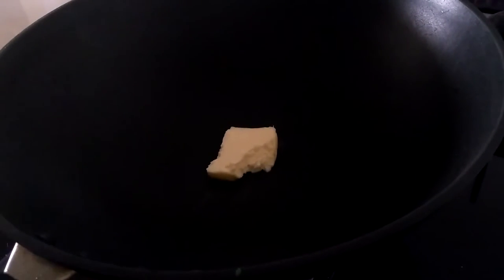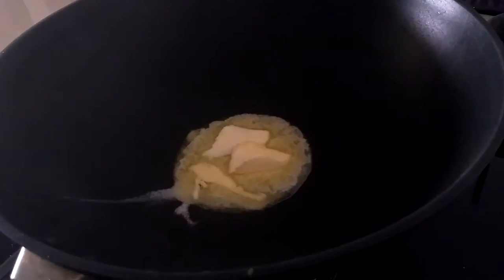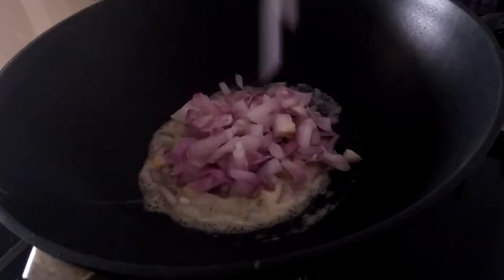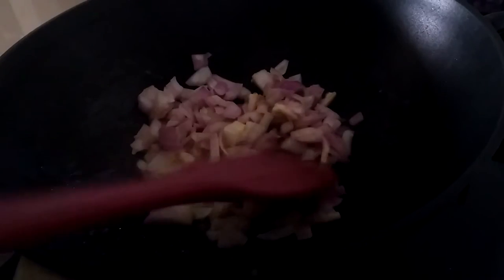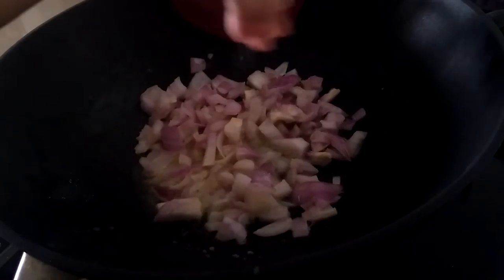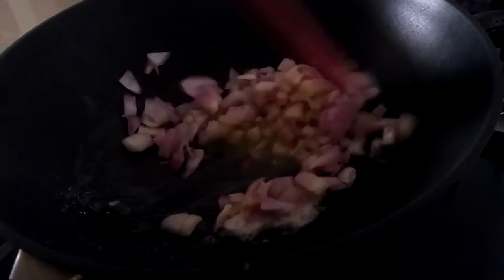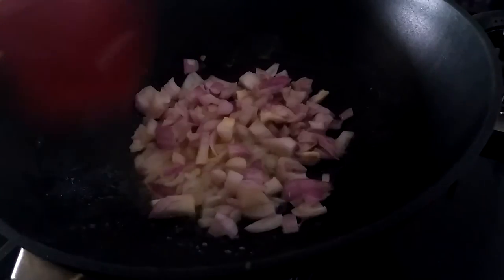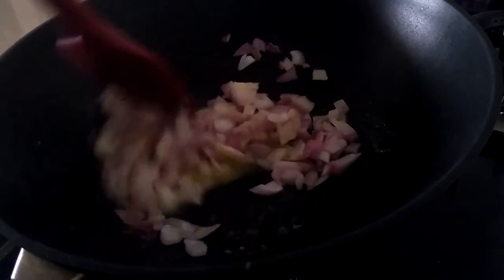In a wok, add butter. When the butter melts, add chopped onions and a pinch of salt to speed up the process. Be careful while adding salt because the butter and the cheese we'll add later already have enough salt content. Sauté the onions till they become translucent and light brown in color.